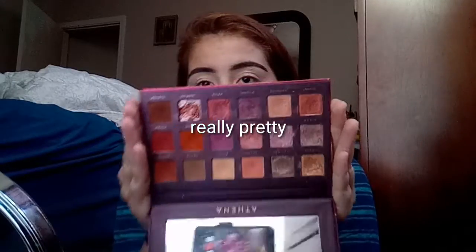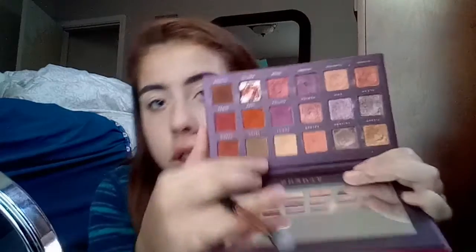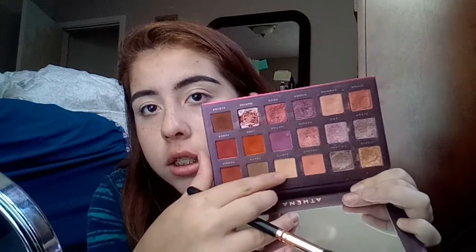Now that I primed my lids with concealer, for this look I'm going to use this Athena palette from Bad Habit — it's really pretty. I'm going to take this kind of fat, dense brush and dip into 'Purity' right here, this cream-colored yellowish shade. I'm going to put that all over the lid to set my eye primer.